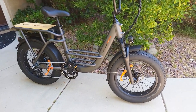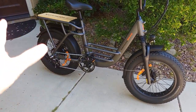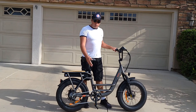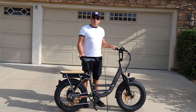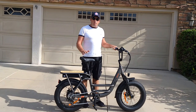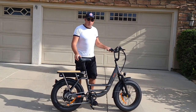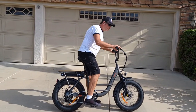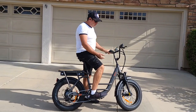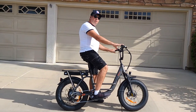The bike is assembled now, though I still need to re-tighten all the bolts, set the right pressure, and charge the battery. Here's how the Senada Osprey looks once assembled — it's a very simple assembly and you can follow my instructions or the manual. I'm 5'11" and it fits me very well. The handlebar is adjustable — you can lift it up higher or lower — it's a BMX-style handlebar, which is great.